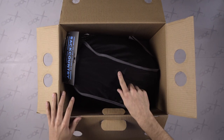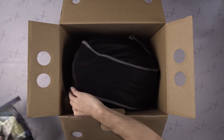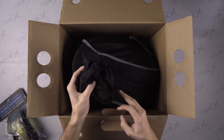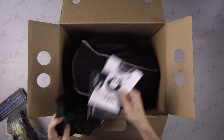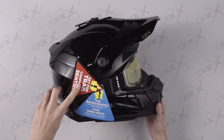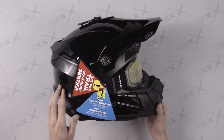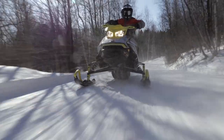Here we find the helmet, the goggle package separately, a pouch of accessories and replacement parts, and a manual of possible configurations. Again, we find a warning that the helmet is designated for trail riding. For long ride trail enthusiasts, the helmet is all ready for you.